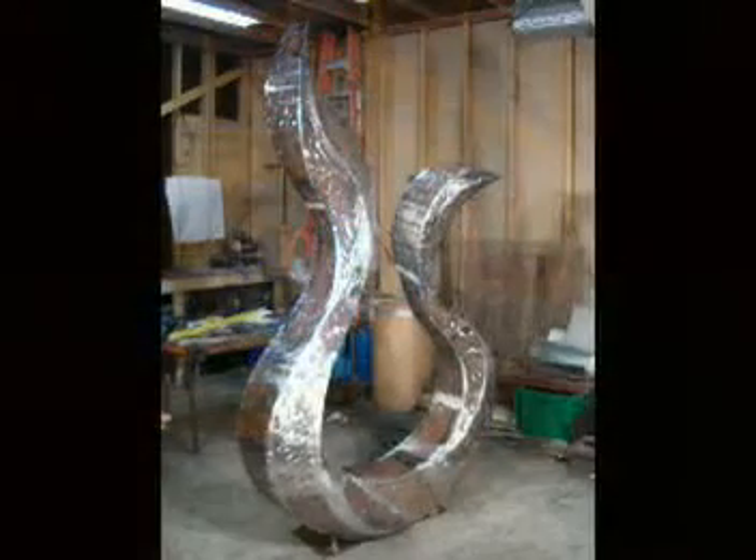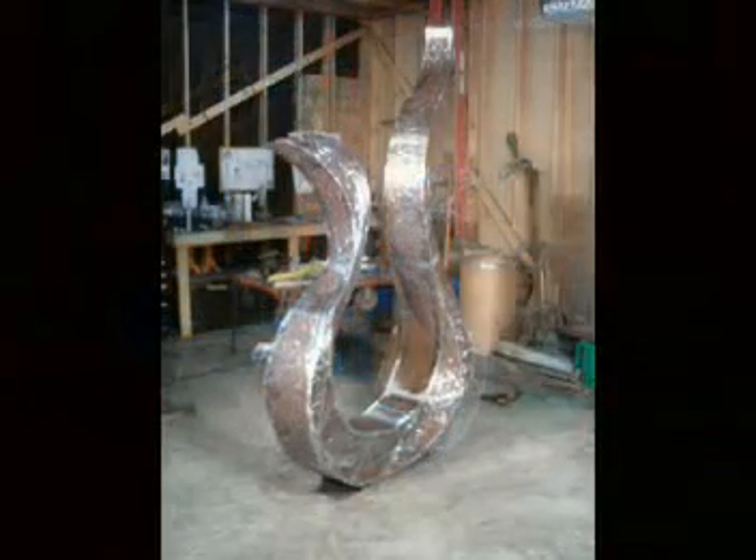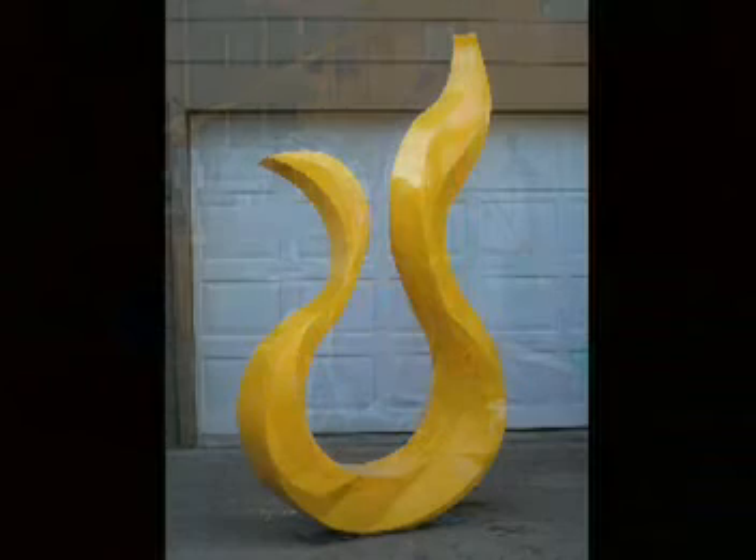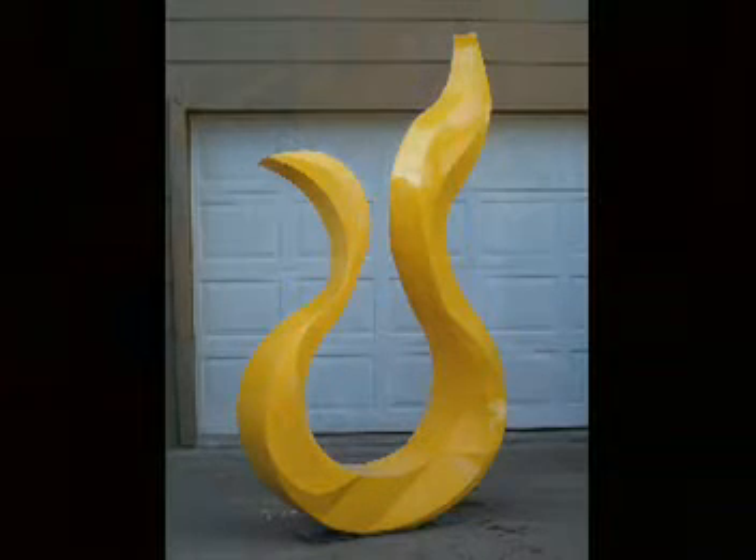This is Morning Dove, right after fabrication. All the welds have been ground down smooth and it's ready for primer. Here it is after paint, clear coat, buffing and polishing.